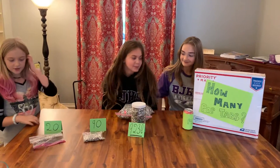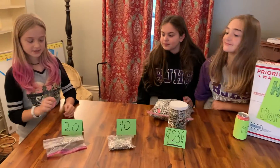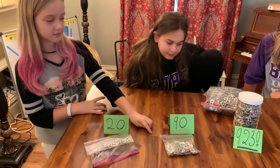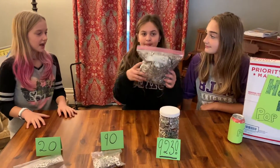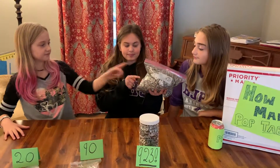So, right now we know that there are 20 pop tabs in here, there are 90 pop tabs in here, and there are 923 pop tabs in there. How many pop tabs do we think are in here?